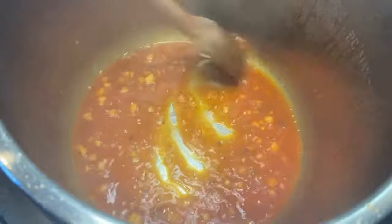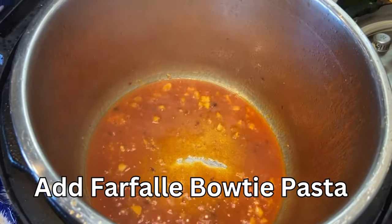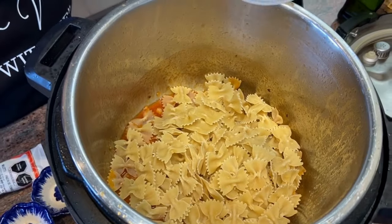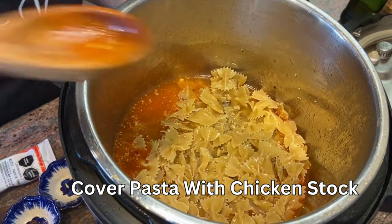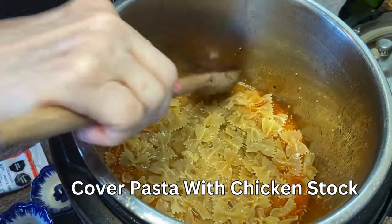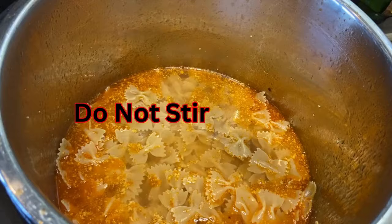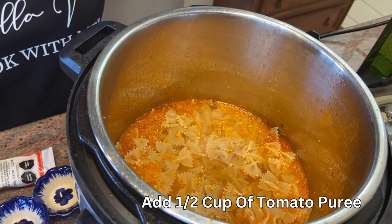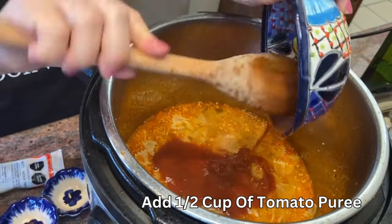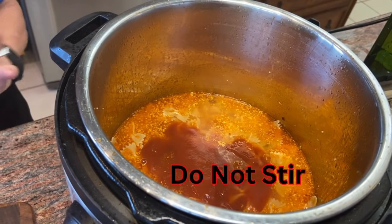Next we are going to cancel the sauté — everything has merged together and it's time to cancel. Give it another little stir; you can really smell that wonderful aroma just from those few ingredients. Now it's time to add our farfalle pasta and cover it with about a cup to a cup and a half of chicken stock. Press the pasta down but do not stir — just make sure each farfalle is covered with stock. Then add about a half cup of tomato puree on top; it's important that we don't stir this in at this time.